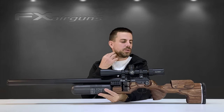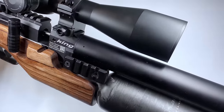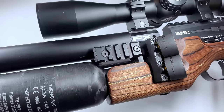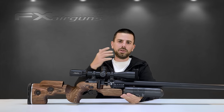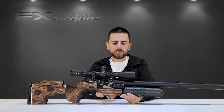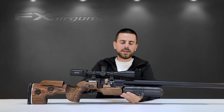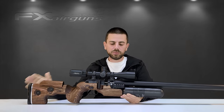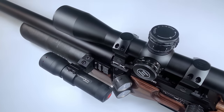Something new we haven't seen yet, especially not on a sporter stock like this, are the two Picatinny rails right here between the barrel and the stock or bottle. From both sides we now have a Picatinny rail. This Picatinny allows you to mount various accessories — let's say you're a hunter and you want to mount a flashlight, you have the space to do it. You want to shoot at a bench and you need a bipod — there are one-legged Picatinny bipods you can put on either side, creating a very stable platform to shoot from the bench. The Picatinny rails on the side are a very warm welcome.